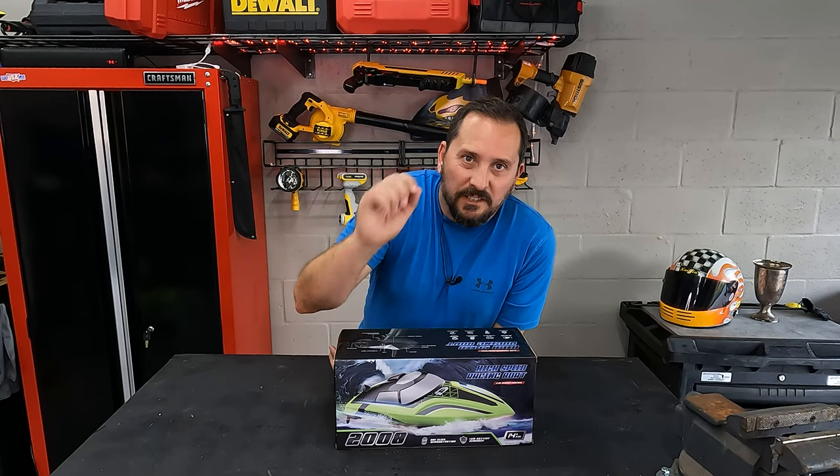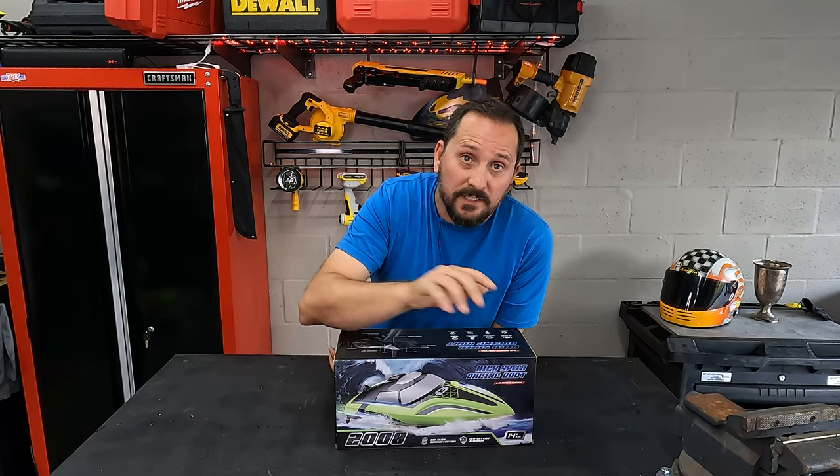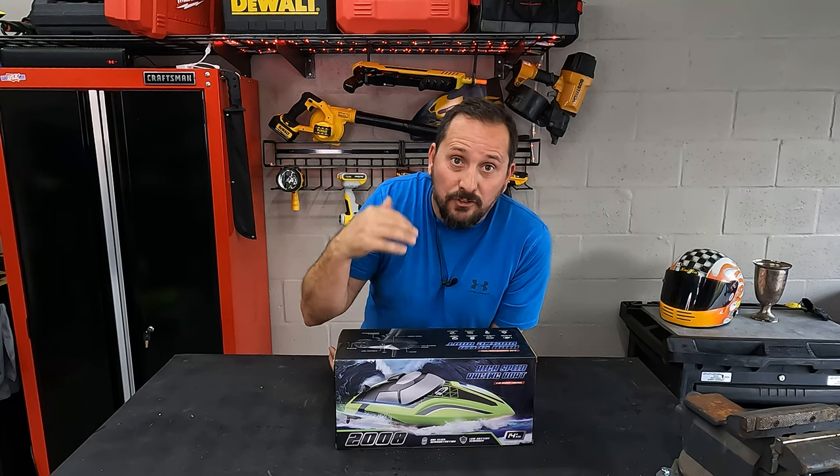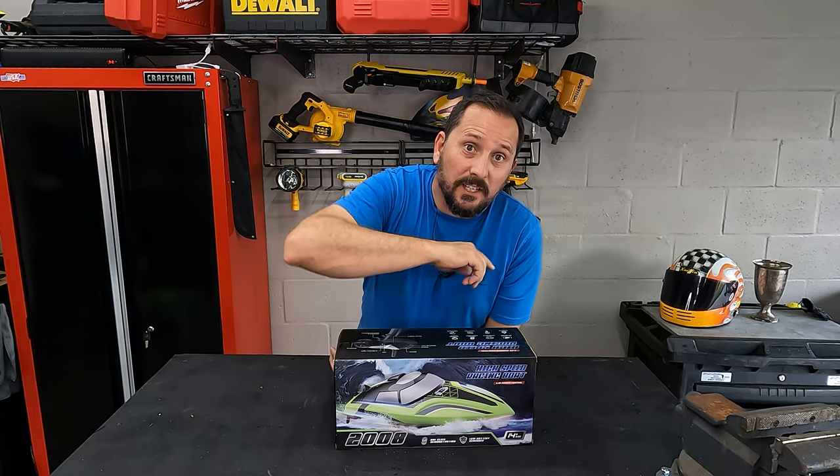This was provided to me to test for you guys with absolutely no rules. I can say it's crap or I could say it's amazing. Whatever actually goes on, it is my own opinion — there are no rules. But what do you say we get in? Let's go play with it.